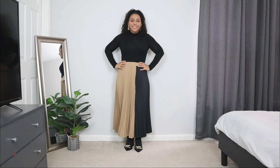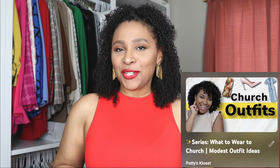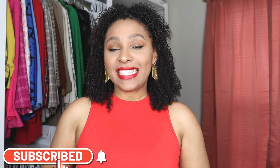Looking for some Sunday best outfit ideas? I'm going to be showing you some church outfit ideas that you can wear for winter. On this channel, I have a dedicated playlist on what to wear to church. Church outfits can be chic, easy to put together, and in this video I'm going to be showing you some great church outfit ideas that you can wear during the winter months.